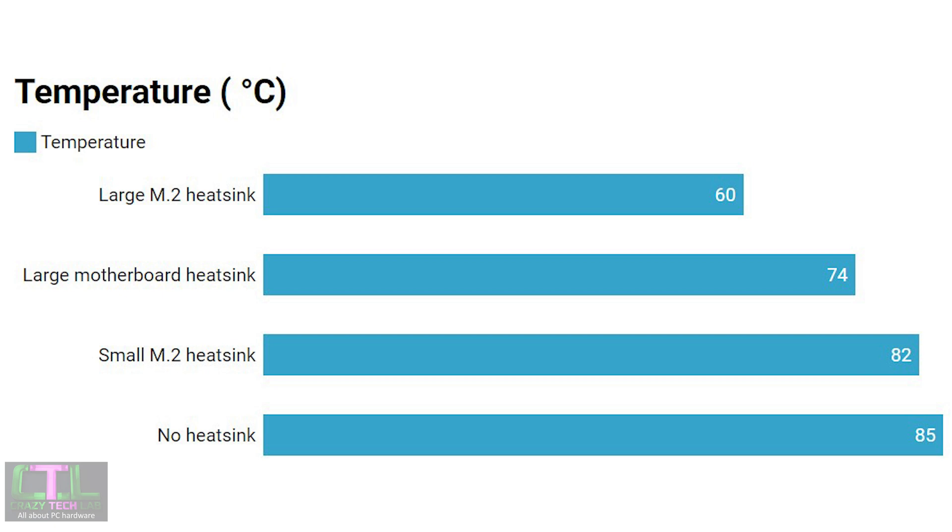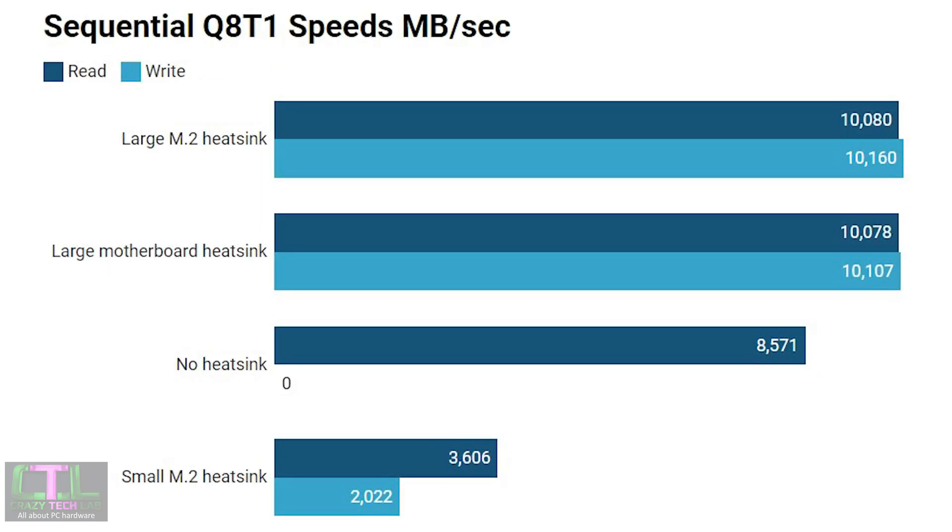The temperature results show a clear difference between using a small SSD heatsink versus a large one. The large motherboard heatsink and large M.2 heatsink both coped with the stress test, though the motherboard heatsink got close to throttling after just a couple of minutes. Without any heatsink, the SSD froze within the first few seconds and CrystalDiskMark recorded no further data — a complete test failure.